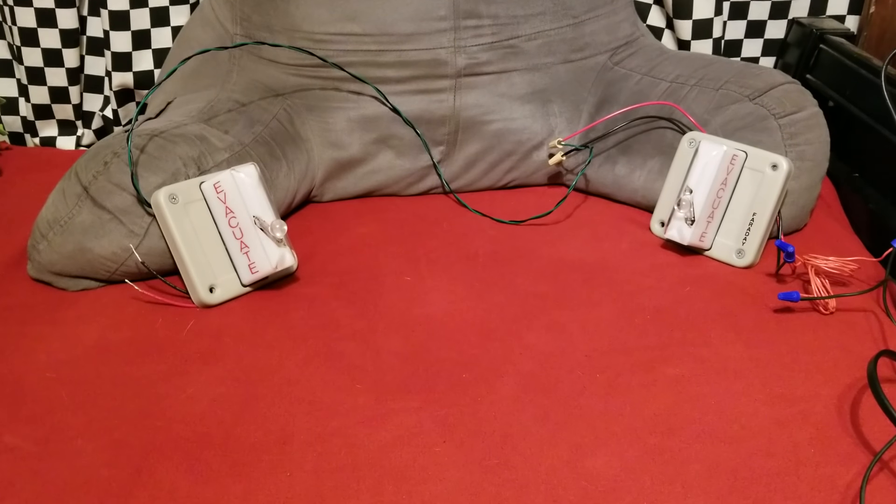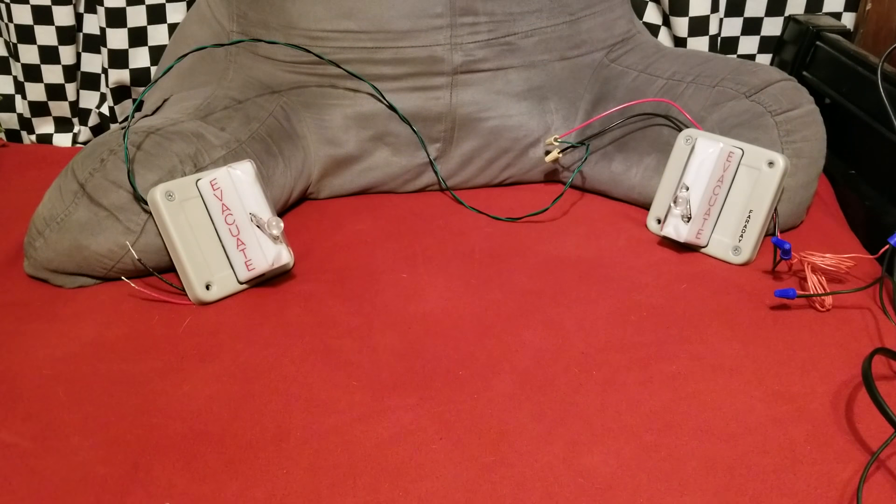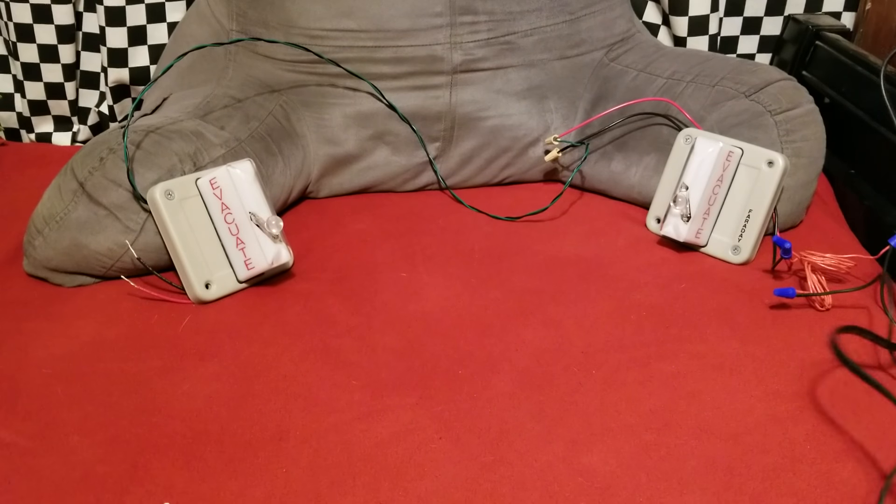All right guys, we're ready to begin testing here. So the 5522 WKs are hooked up to my Kodak power supply.